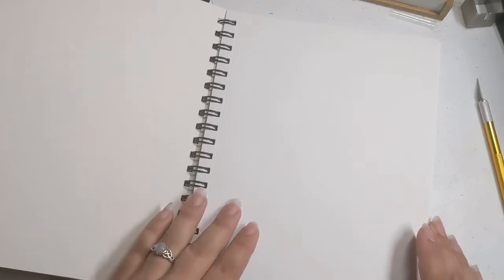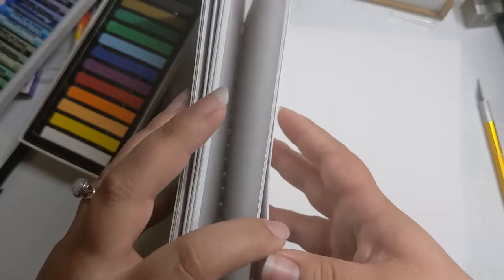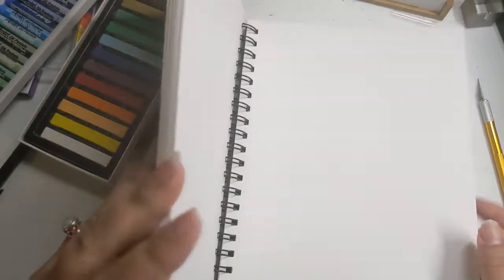You'll have to forgive my coughing — I was really sick with the flu, and we checked several times, it was not COVID, just a really bad flu. I apologize for the coughing. These pages are all perforated, which is great. I really like that it lays flat and I can take out each page relatively easily.